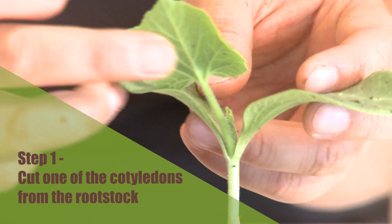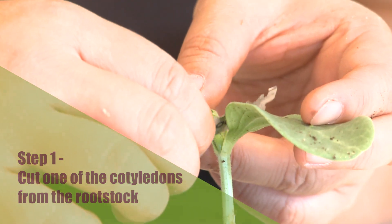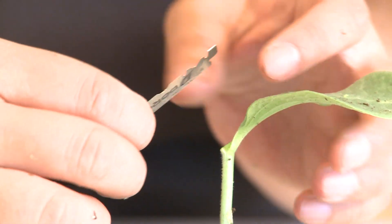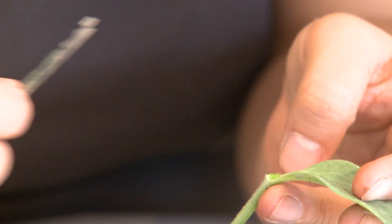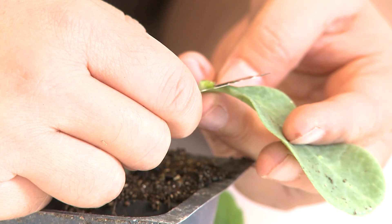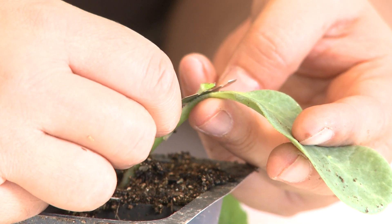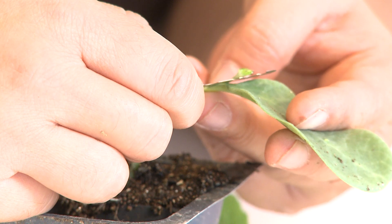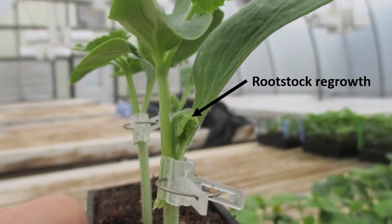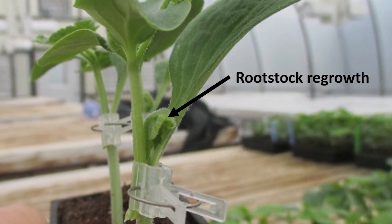The first step is to cut off one of the cotyledons of the rootstock — some people may call these seed leaves. In addition, you need to cut all the true leaves off. It is very important to remove the apical meristem tissue — those are the undifferentiated cells at the base of the axillary bud. If the meristem tissue is not removed completely, the rootstock will grow out from here, producing complete scion shoots and causing a dramatic reduction in yield of scion plants.